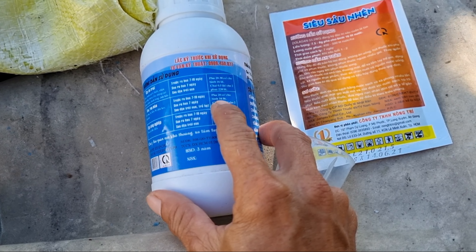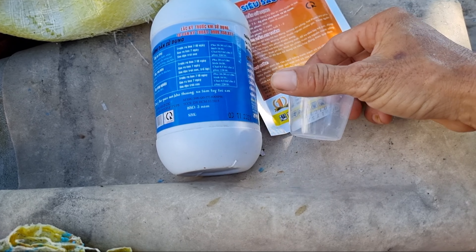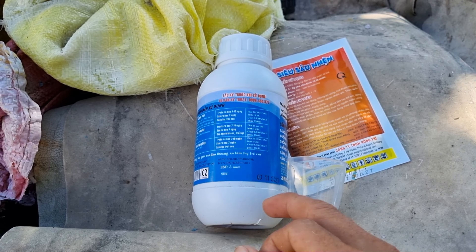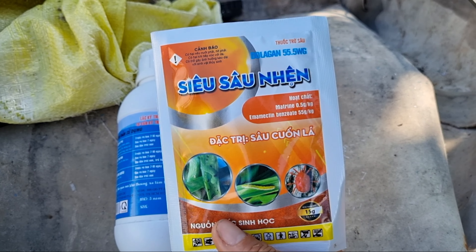Trong này hướng dẫn pha 20cc cho bình 16 lít nước. Cái nồi của em là 30 lít nên em sẽ cho 30cc. Mỗi lần mình phun thuốc nấm bệnh hoặc canxi này thì mình cũng phải cộng với thuốc sâu. Trên màn hình của em là thuốc đặc trị sâu nhện, đặc trị sâu cuốn lá và nhện. Trồng mai mình phải thay đổi thuốc thường xuyên để con nhện và các loại bọ không kháng thuốc — hai con đó rất cứng đầu, khó trị, hay kháng thuốc.